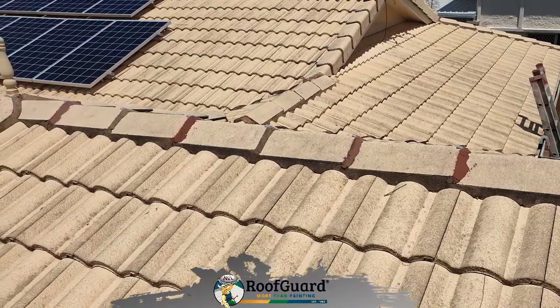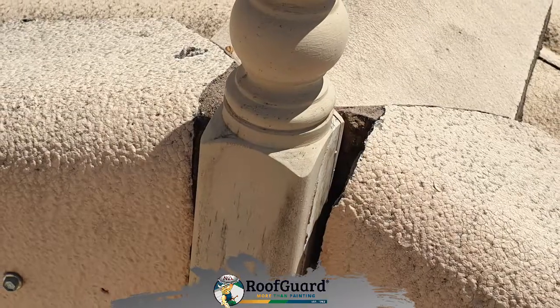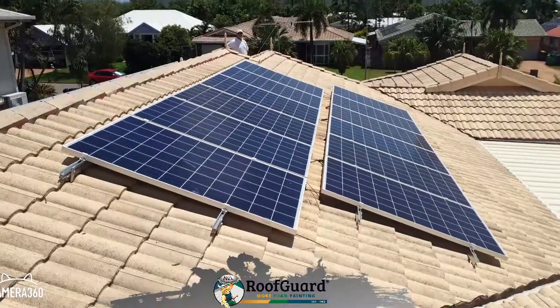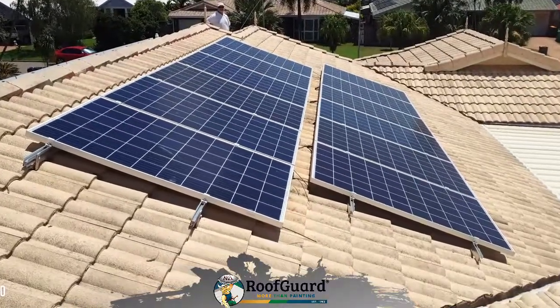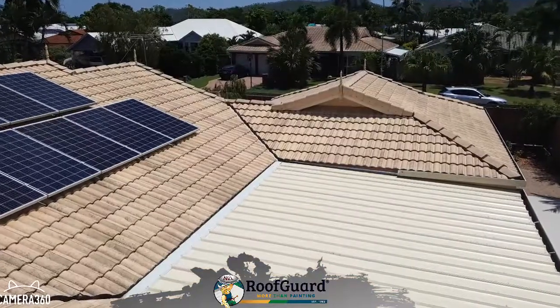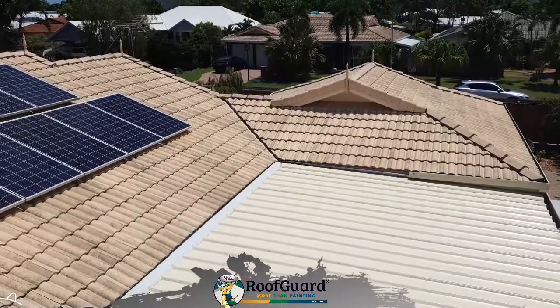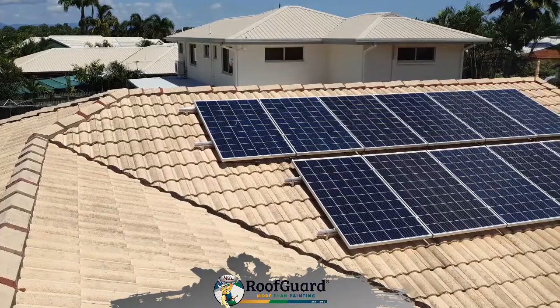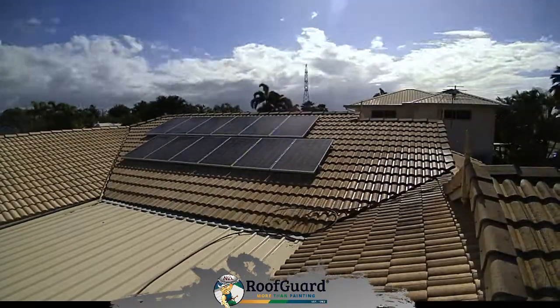Recently we had the pleasure of working on this tiled roof located in Kerwin. This tile roof certainly needed some TLC. The tiles had lost their original glazing coat, the pointing and bedding had some cracks and needed some minor repairs, and the overall roof really needed that boost in appearance.